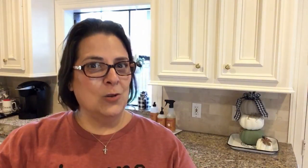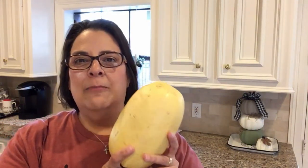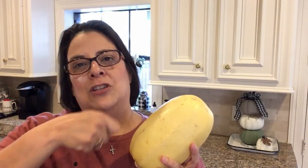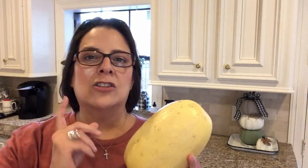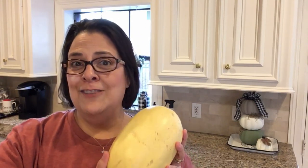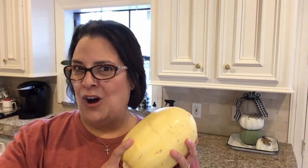Today we're going to be cooking spaghetti squash. If you don't know what spaghetti squash is, it's a very yummy squash that when you cut it in half after you cook it, you can use a fork to pull it apart and it makes strings almost exactly like noodles. So if you're trying to avoid gluten or pasta, it's a wonderful alternative. They turn out perfectly just like spaghetti — that's why they call it spaghetti squash.